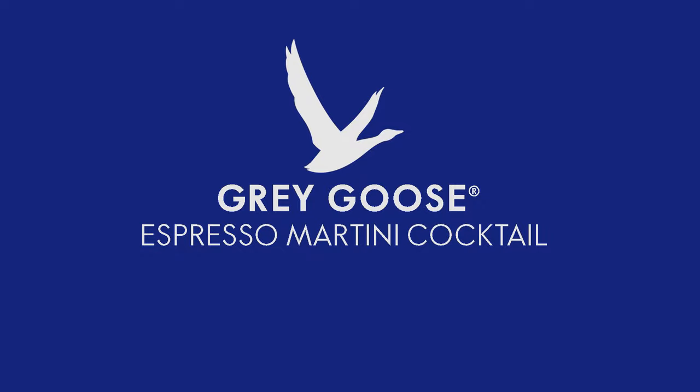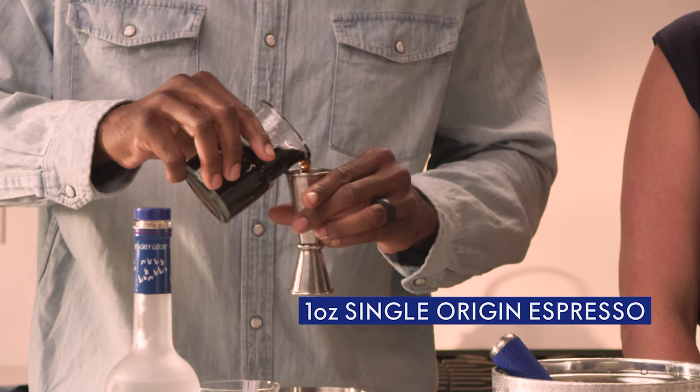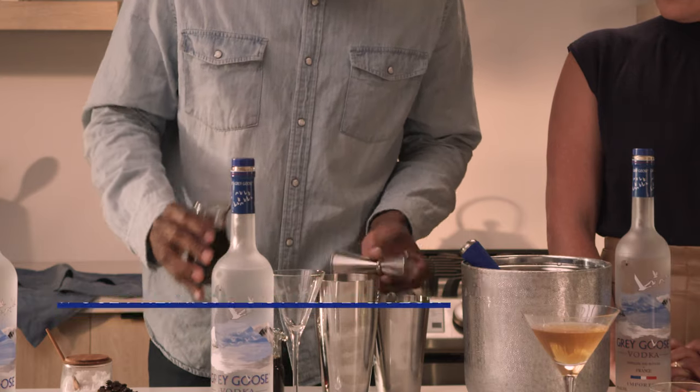The perfect post-dinner cocktail: the espresso martini. This was created by legendary Dick Bratzel over in London in the mid-80s. We're using an ounce and a half of Grey Goose Vodka and one ounce of espresso.